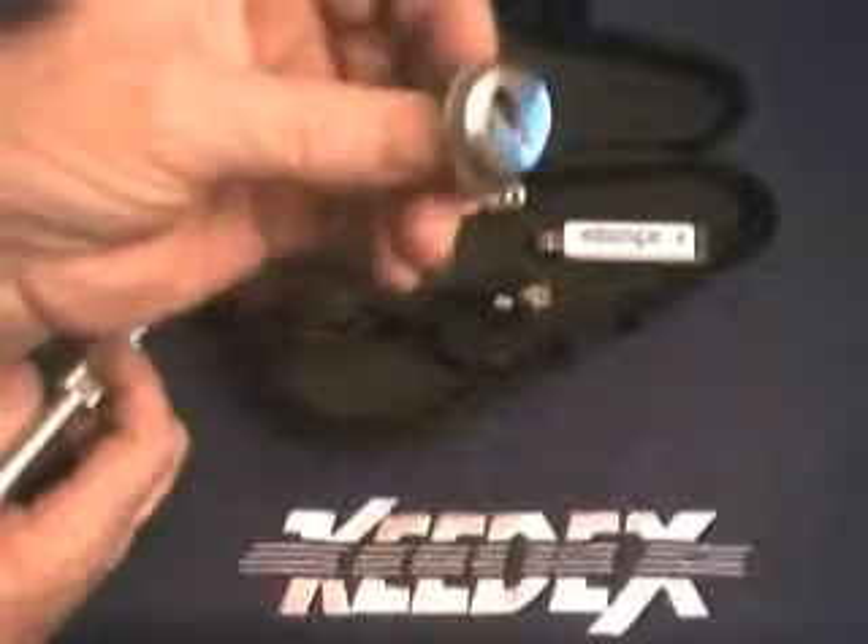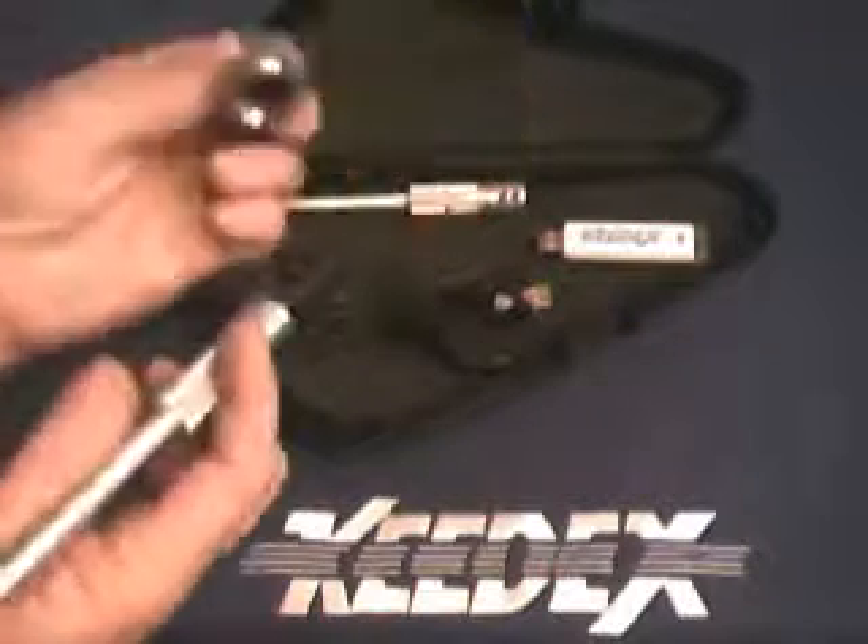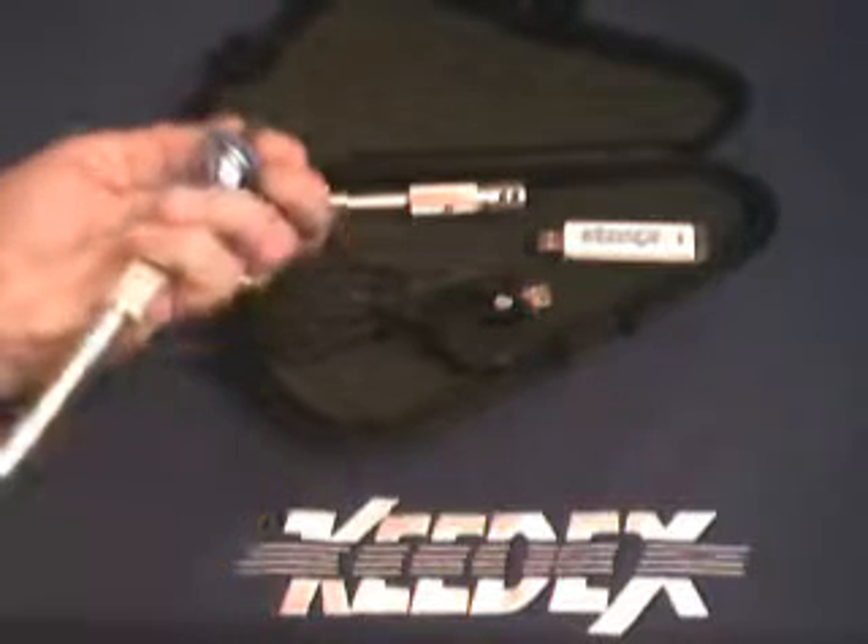I'm going to demonstrate it here today with this lock. This is a General Motors glove compartment lock. It only has four wafers in it and five depths. I'm going to insert it in, and here we're going to switch over and look at it.